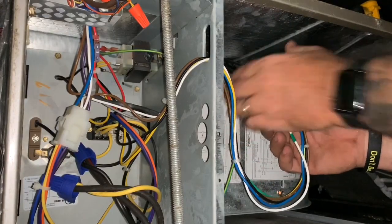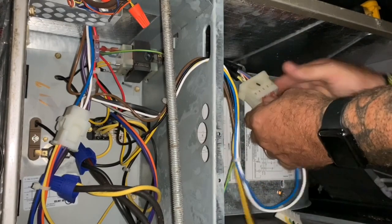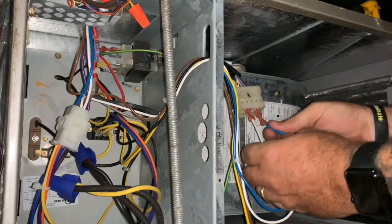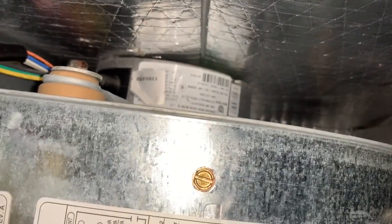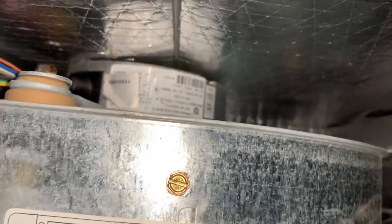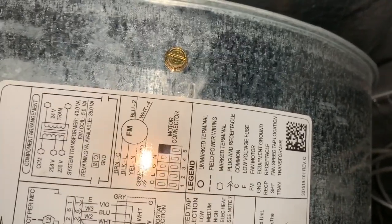I'm going to disconnect the high voltage. You should probably disconnect the power, but I'm just going to unplug it — it's going to spark. Now on this unit, the blue wire is the speed wire. You can tell right here, it actually says motor connections. It's on number two, which is medium. Right here it says blue is for the motor tap, speed tap selection.